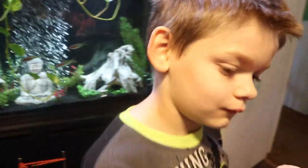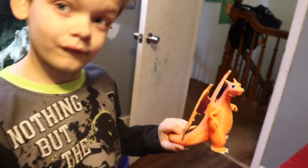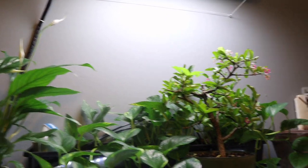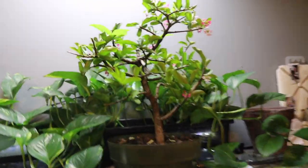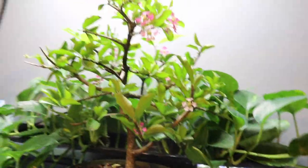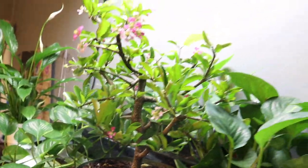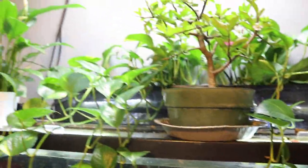Thanks, guys, for watching our episode about 3D printing and painting our 3D printed objects. Let me give you a tour — this is Brett's bonsai tree. It is an acerola plant, which is like a Brazilian cherry. He's into bonsais and plants and takes care of all these plants.